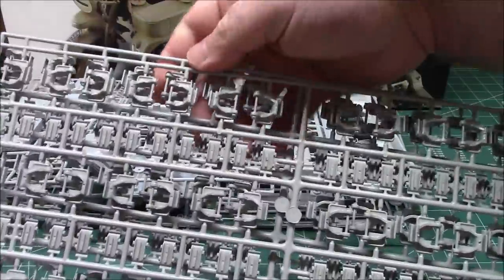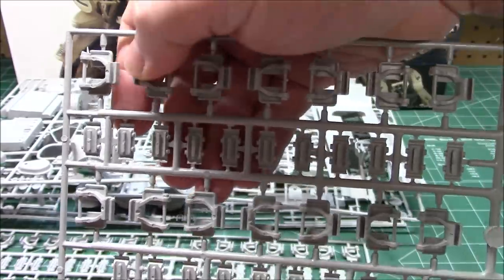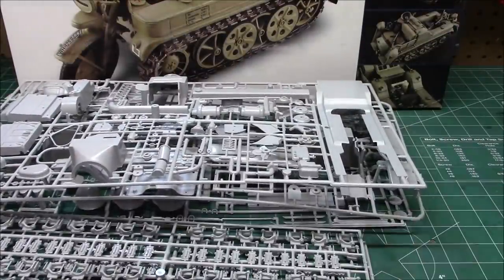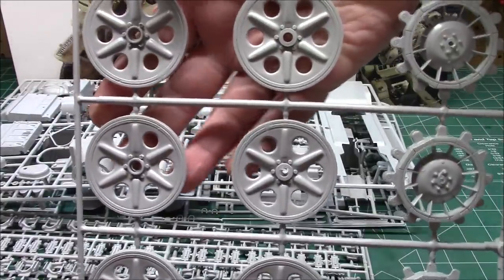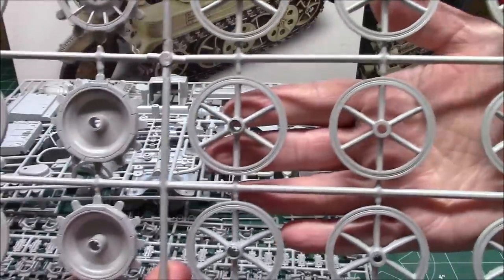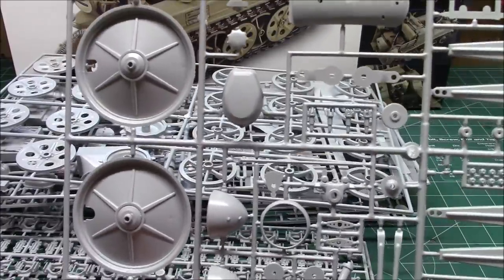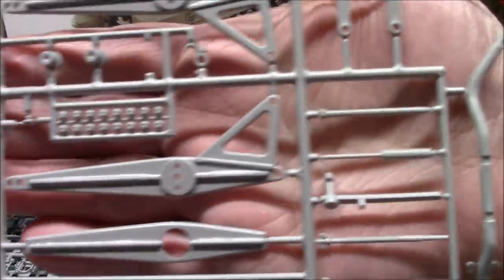We've got tracks. Luckily they snap together and then we glue the pads on. We've got two whole trees to assemble two sets of live tracks that will move. You can see they snap together with the pin and the hook, and then the pads we'll glue on top, then paint and weather those and assemble them onto the model. The drive wheels and road wheels are huge. This thing's going to be so much fun to build. The front wheel is the last tree — a big front wheel with a little valve stem on it.